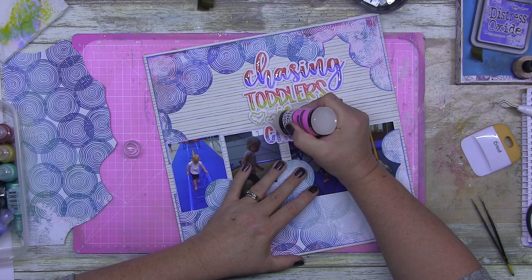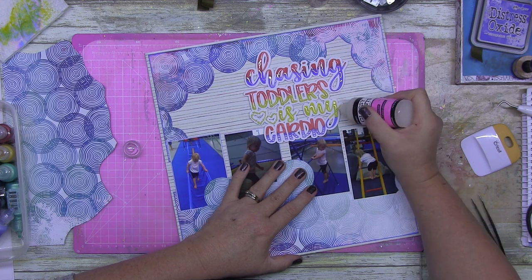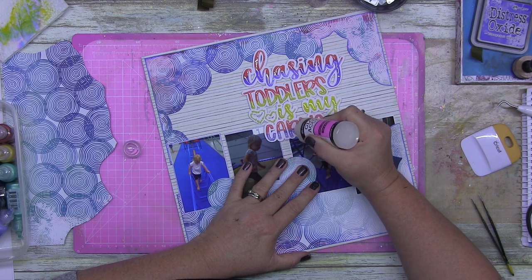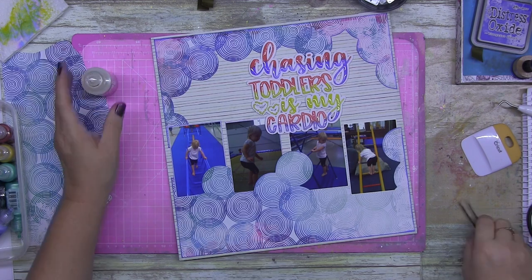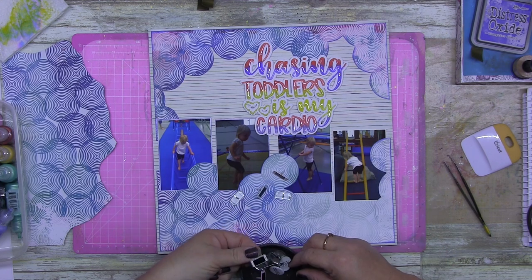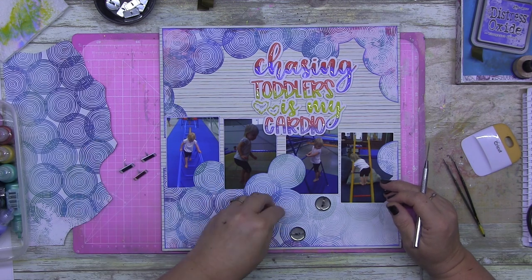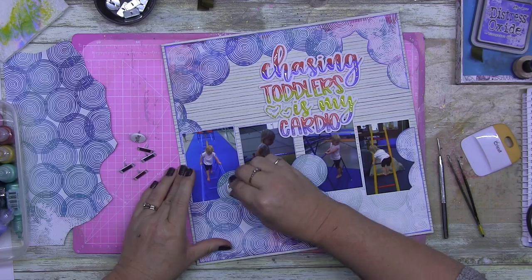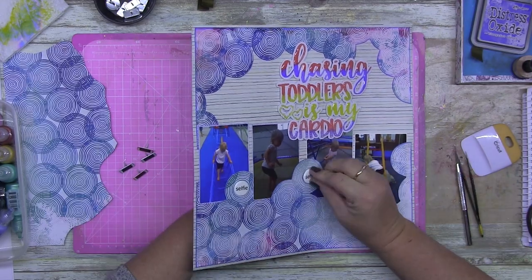Another cheap and cheerful extra would be Liquid Pearls — made by Ranger, available in so many colors. They're pearlescent, they have texture, they add shine and shimmer to your page — I love them. And Glossy Accents: not essential to start off with, but I use it as a gloss accent on top of something else rather than as a glue. I used it on this application going over my title so it looks like it's been heat embossed but bubbly — I absolutely love it.